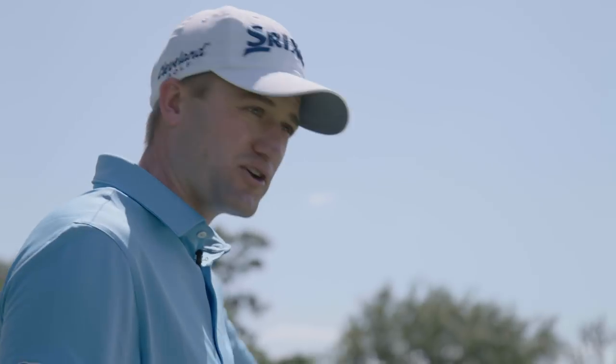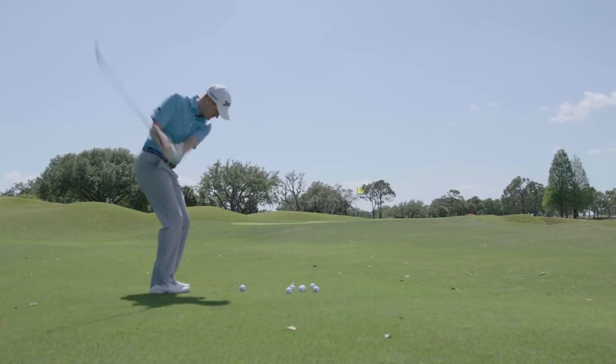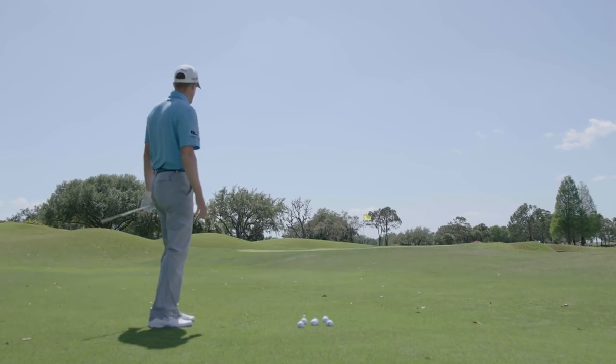Performance wise, I could just tell even on this pitch shot that the ball is spinning up the face. What I want in a club is if I miss-hit it, to let me know I've miss-hit it. I don't want it to feel great even if I've not hit a good shot.